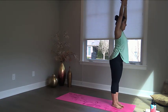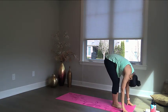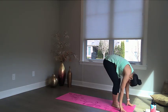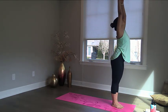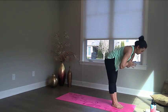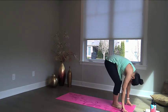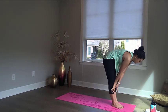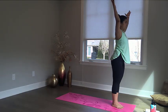Step forward, bend forward, fold, halfway up, look forward, fold again, circle your arms to the top, reach for the sky, fold down, fold again, halfway up, look forward, fold, knees to forehead, circle your arms, reach for the sky.